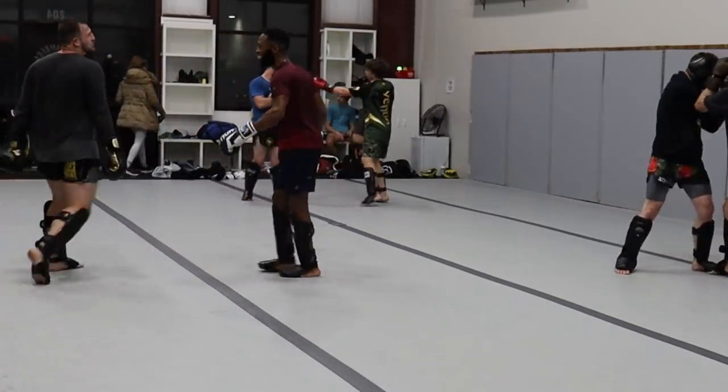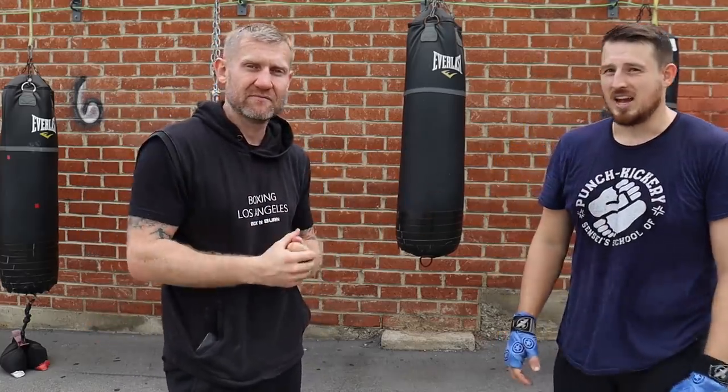If you want more in-depth boxing education videos, check out my YouTube channel where I teach you just about everything — literally the best fundamentals you're going to find on boxing on YouTube.